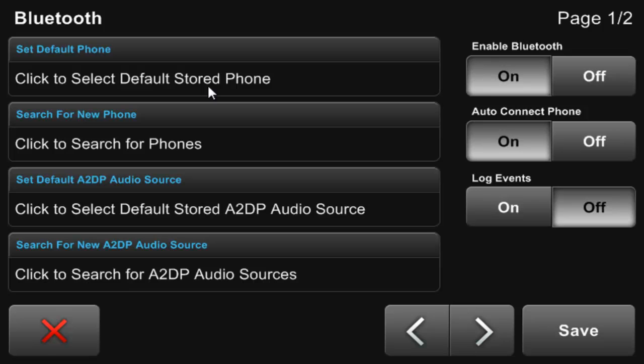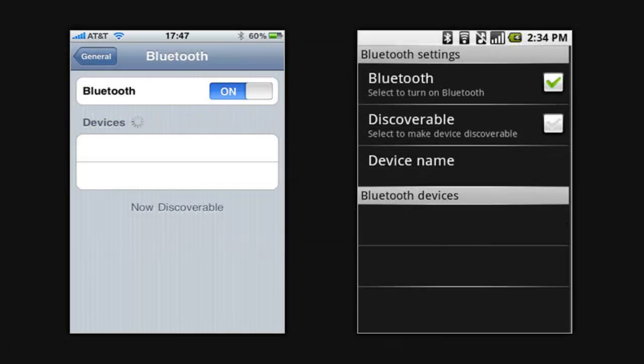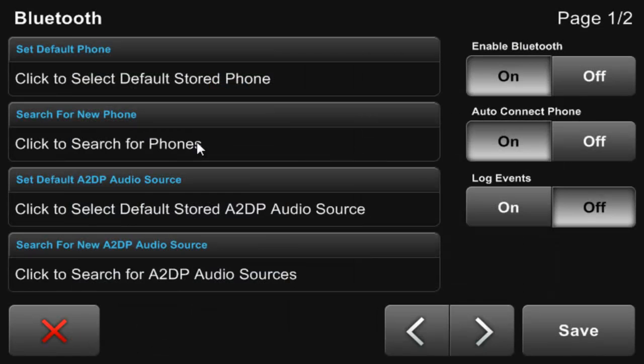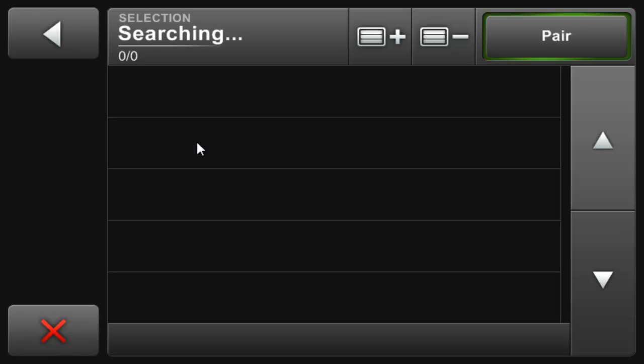The next thing we're going to have to do is have Centrifuse search for our phone. But before we can do that, you're most likely going to have to set your phone into discovery mode so that it will show up when we search. Its location will differ from phone to phone, but it will most likely be in your phone's system, connectivity, or Bluetooth menu. Once we have discovery mode active, click on the search for new phone button and wait a few seconds, sometimes up to a minute depending on your phone and Bluetooth device.